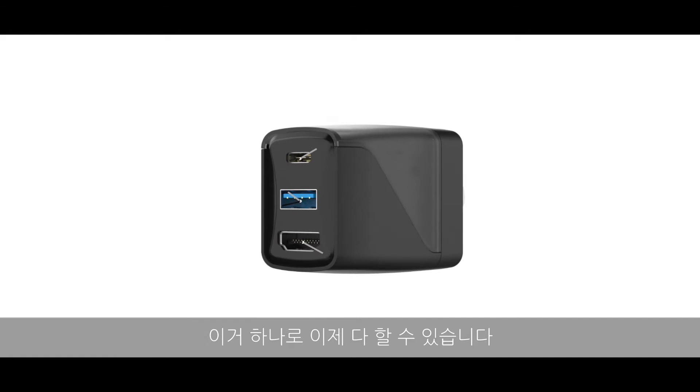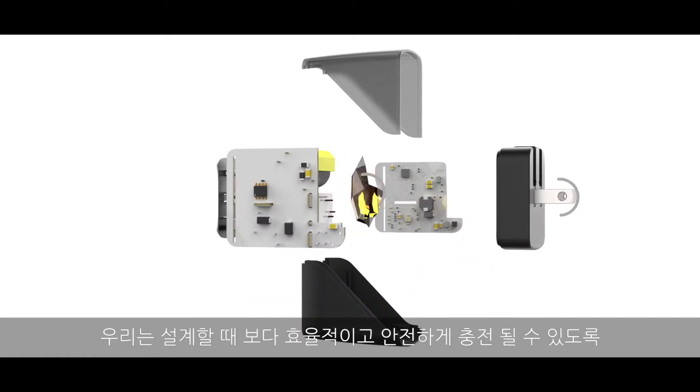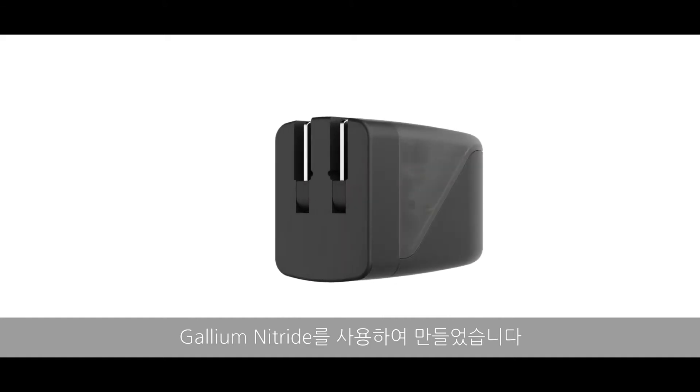This thing can do it all. The secret? We use Gallium Nitride to deliver a more efficient and reliable charger in a compact package without compromise.